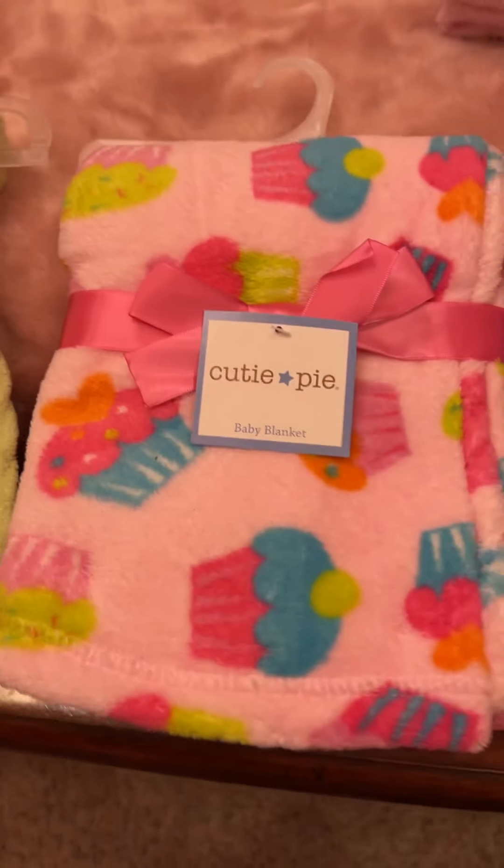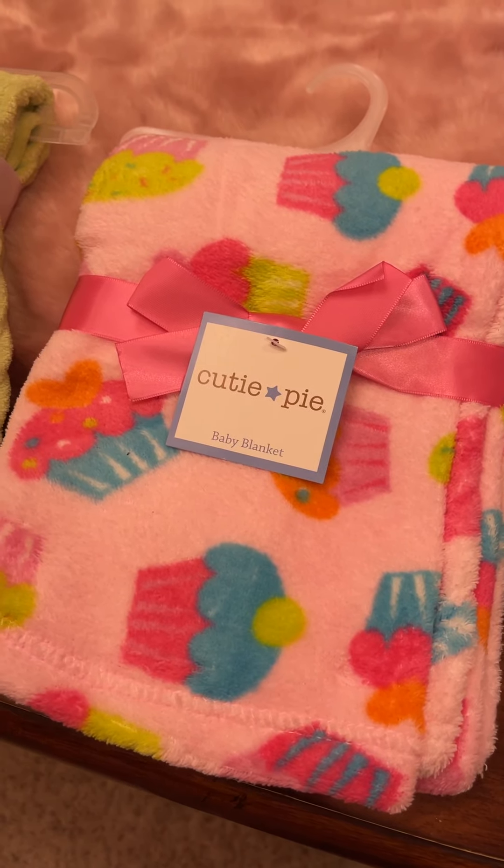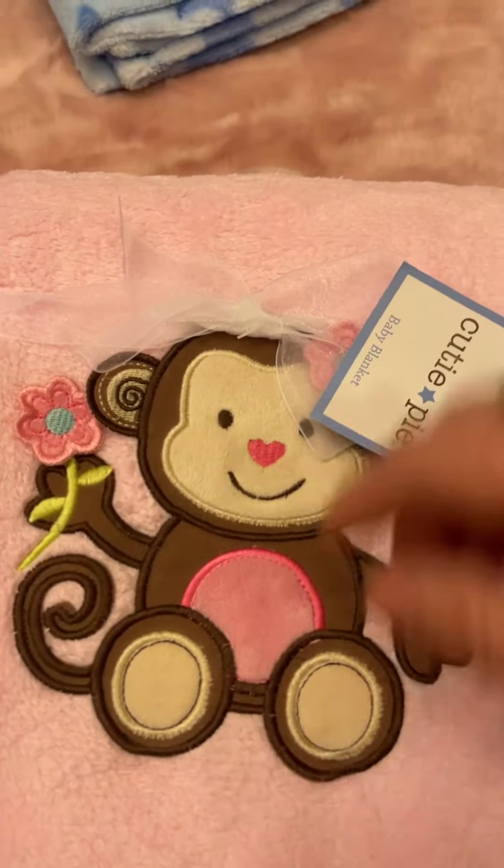Okay, round two. I'm going to see if we can get through this maybe a little quicker by doing it this way. So these first ones I'm going to go through — these are all the single layer blankets at $8.